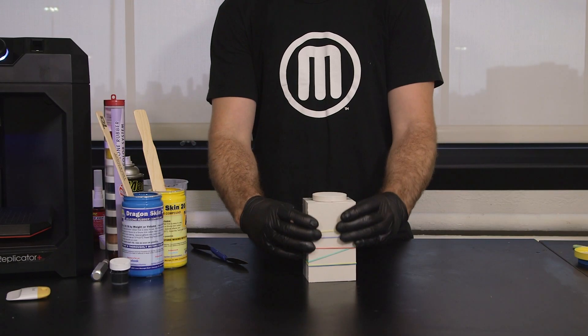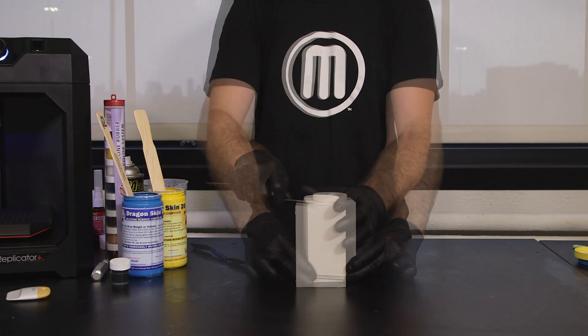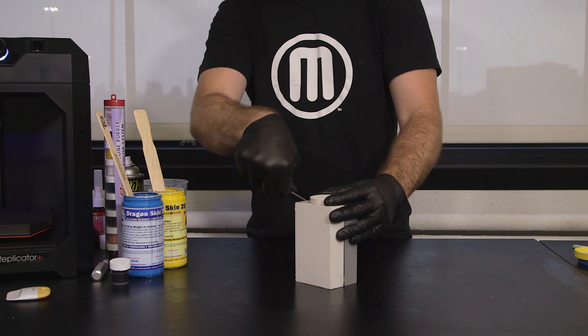Once your model is cured, you can pull apart the mold being careful not to damage the cured part. You may need to use a thin tool to gain leverage.